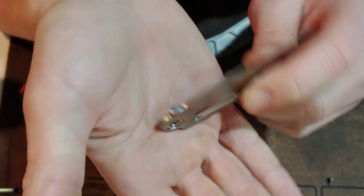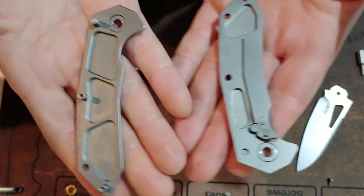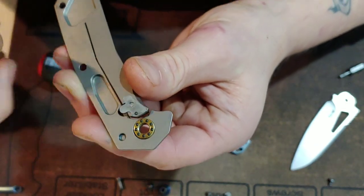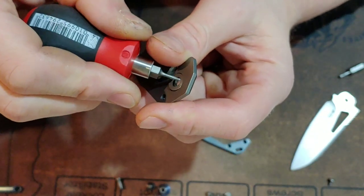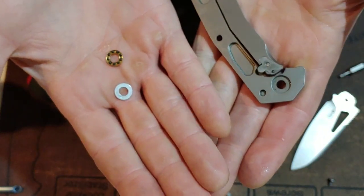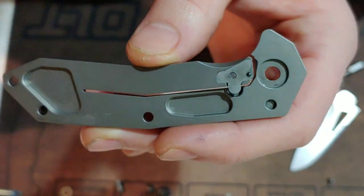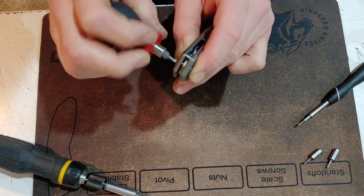Looking at it all taken apart, you can see they milled out the scales very nicely to bring the weight down. It has a great weight at 3.6 ounces, which isn't bad for a titanium frame lock of this size. They use ceramic caged bearings and a steel washer to separate the blade from the titanium scales — that's going to make it last a lot longer without making a track on the titanium and keeps the action smoother.